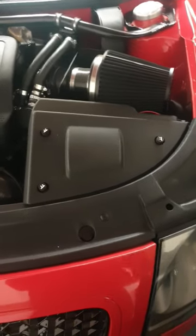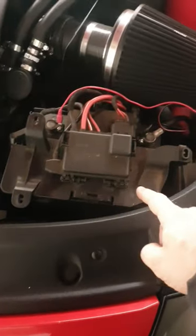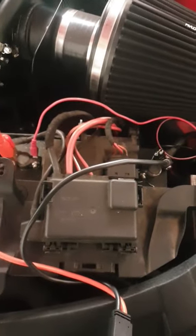First of all, locate your battery. Remove the shield. There's the battery. Find out what battery you've got. Connect up to your battery.